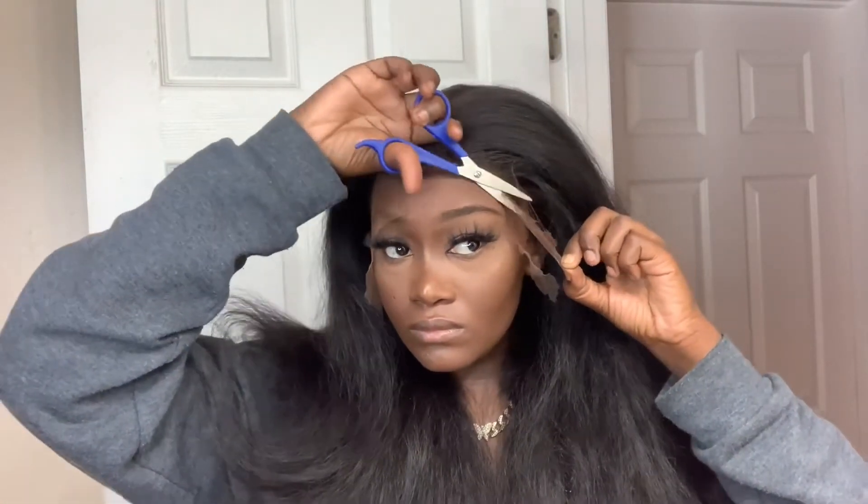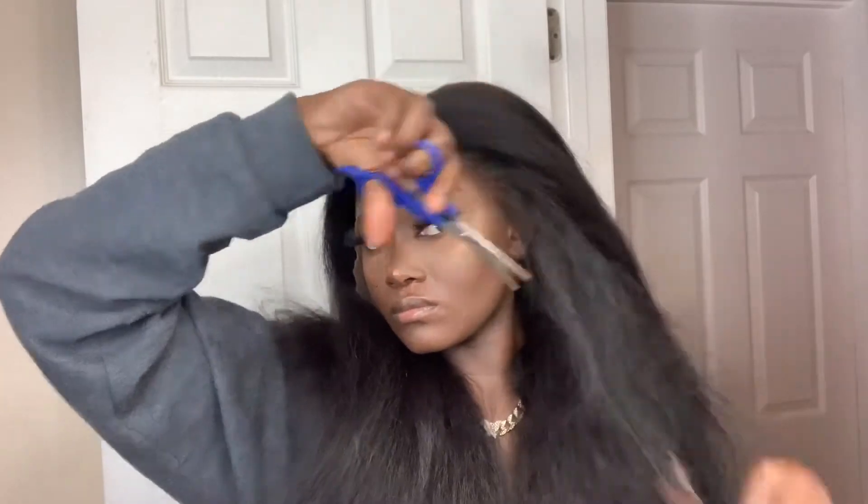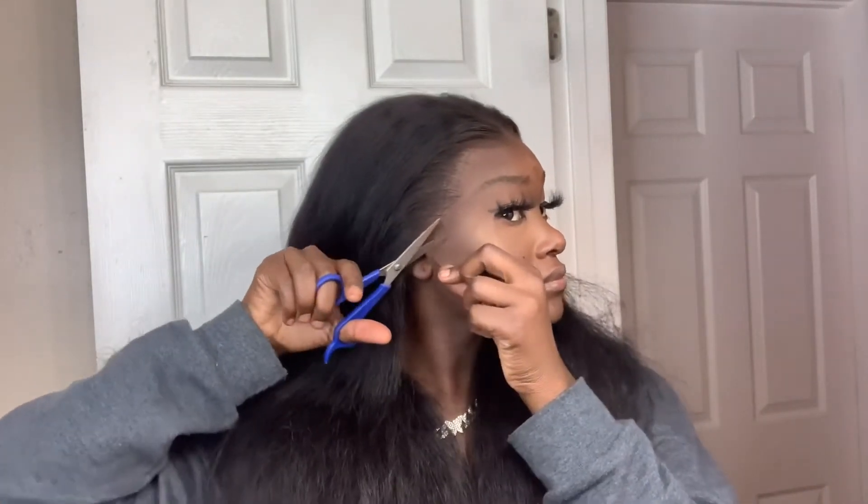So I'm cutting off the lace — I could not wait because I was just ready to see it. So I'm just cutting it off one side at a time. I'm making sure to get the scissors as close as I can to the lace, and I'm cutting off anything that is not glued down. So if there's hair on the lace that isn't glued down, it's getting cut off. So all the lace is cut off, and you can see for yourself how well this lace is blending in.